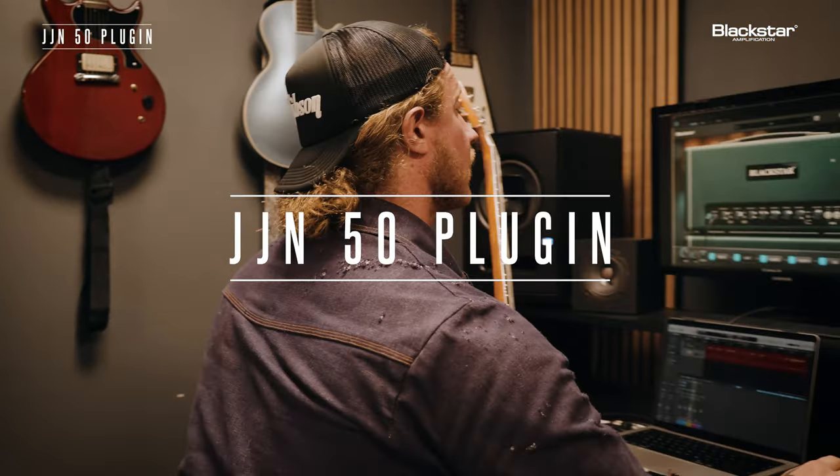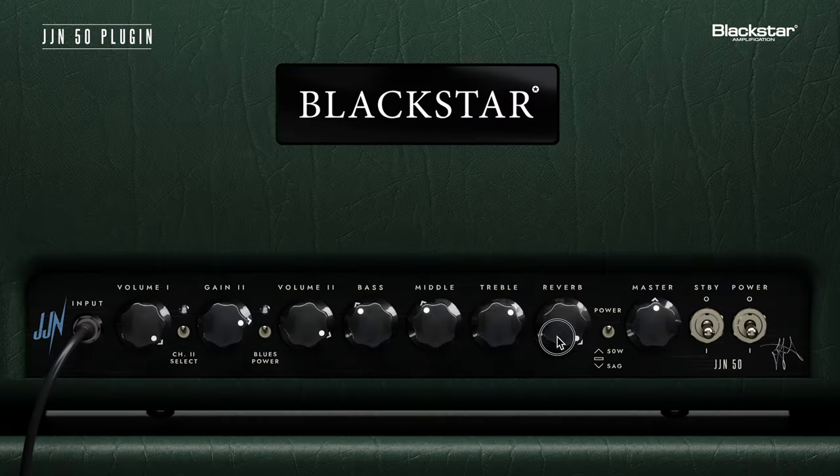Moving forward, I'm gonna turn this reverb down and put it back at like noon. Going to channel two — now we're gonna start getting a little more gainy. I'm gonna put the volume up. Gain is going all the way up. Let's just start there. I'm gonna put the bass, middle, treble — that's all in the middle. Bridge pickup, let's go.